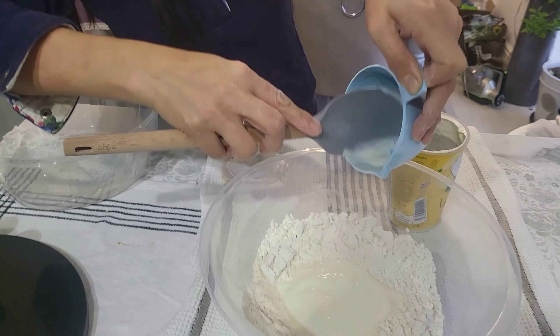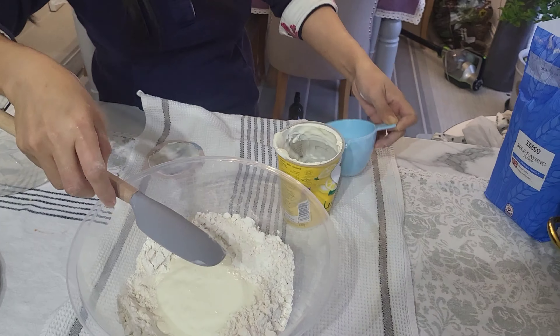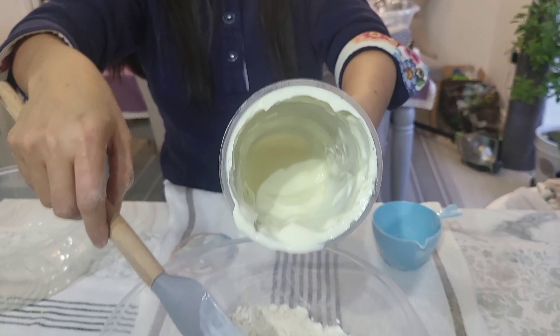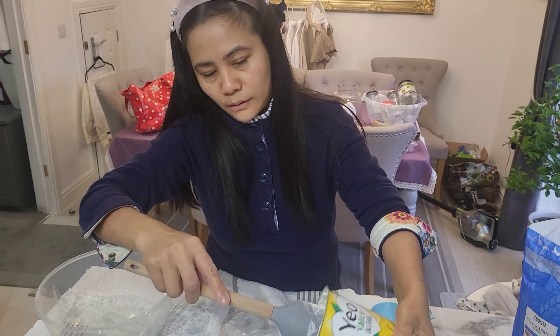Using the spatula to make sure we get it all out of the cup. And then we might as well put in the rest of that, because it's supposed to be one and one fourth cup. That's probably going to be just enough.